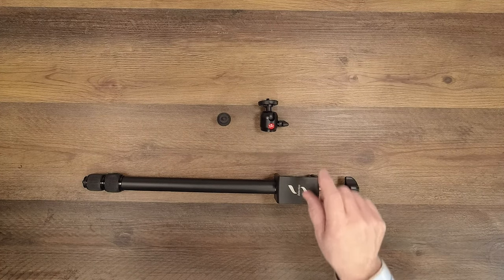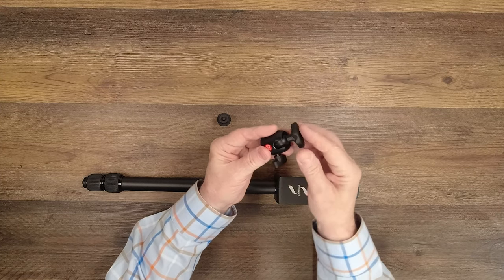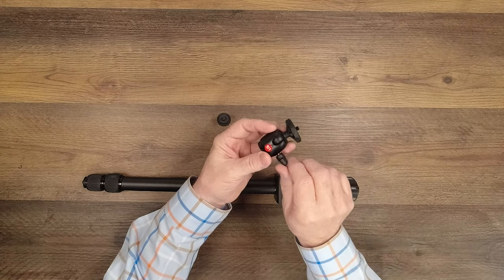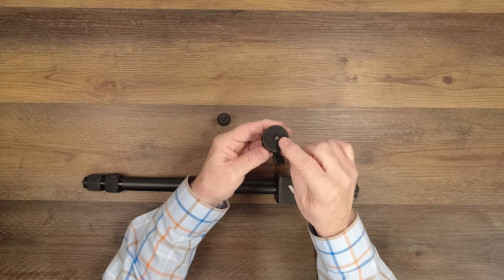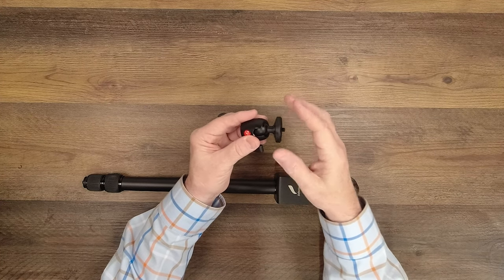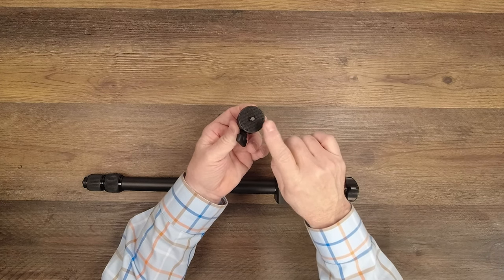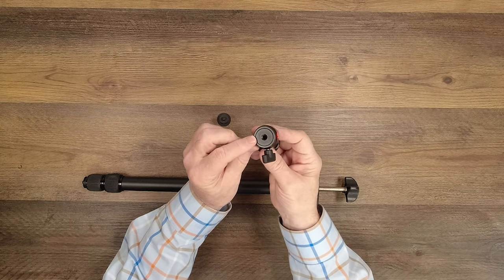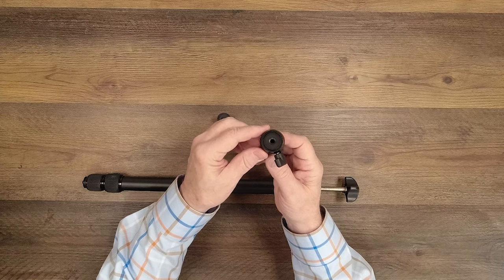Inside the kit, you'll find the desk clamp tripod and a really nice ball mount with an all-aluminum body. It's 360 degrees — you can tilt it down, spin it in any direction you need to. When you tighten this, it's going to stay right where you put it. On the top is a quarter inch male threaded stud, and this spins so you can actually tighten whatever you're attaching up top. There's a nice rubber pad right here as well to protect whatever you're clamping to the top of it and keep it in position. On the bottom is a female quarter inch threaded hole, and that attaches to the top of the tripod.